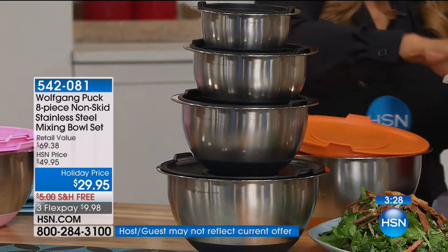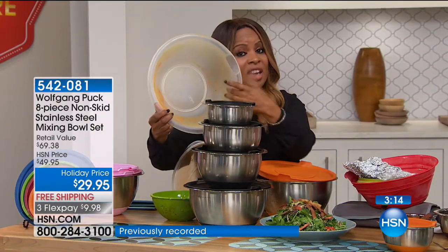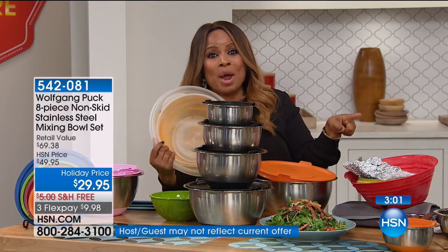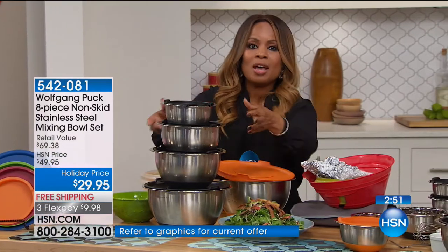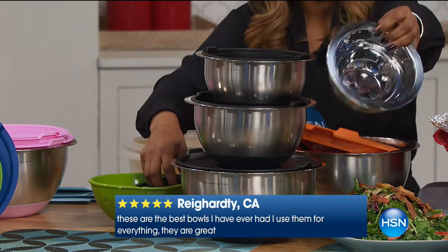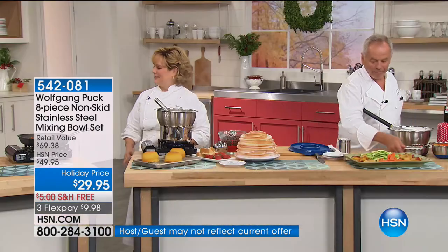We're grilling chicken here with no real fat in our grill pan. Here's the problem — plastic bowls that are not BPA free, that stain, warp, and look unsightly. With Wolfgang Puck, he's helped us elevate our way of cooking and preparing food. These bowls are not only stainless steel — one of the great things is that you can bake in them. Remove the lids and they go into the oven up to 400 degrees. Here's something coming out of the oven — my spinach artichoke dip. You can prep it ahead, put the lid on, and when it's time for the party, take it straight to the oven.